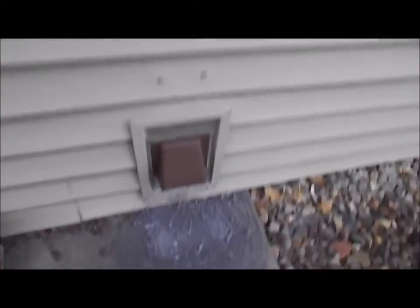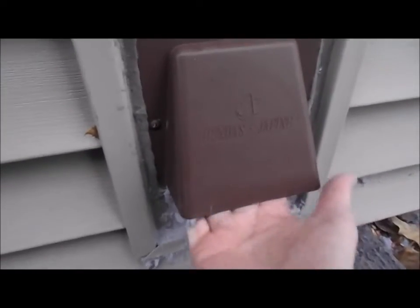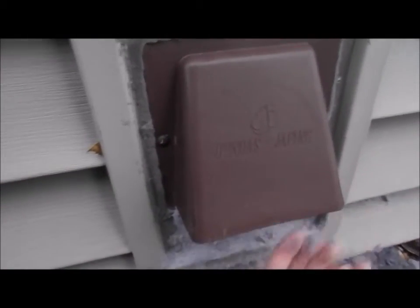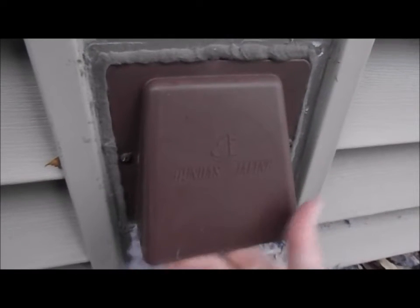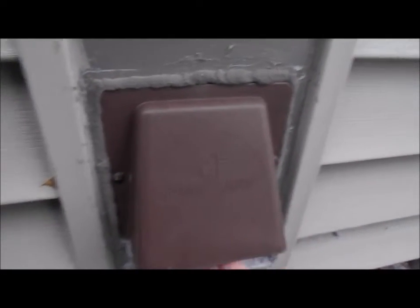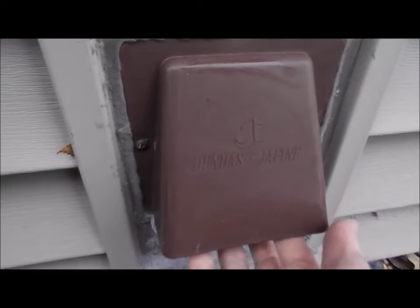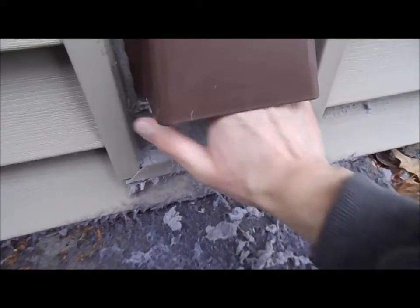This is what the outside vent looks like. Every once in a while, periodically check this — it always freezes open. There's a damper or flap in here and it always freezes open when it's cold. I've yet to find a really good dryer vent, especially here in Wisconsin, where you get such humid air coming out and all that moisture builds up, then you shut it off and it freezes. Same thing with bathroom vents too. I just check it and make sure the flap moves — usually there's some lint stuck up at the top.